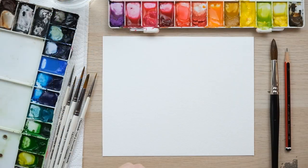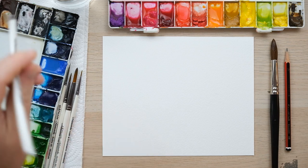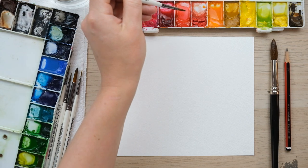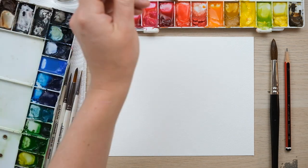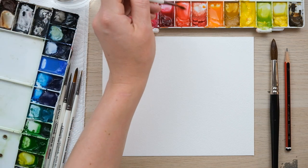Hi everyone and welcome along. Today we are going to explore the wonderful range that watercolour gives us. We're going to paint one flower in three different styles with different levels of detail. So grab your paints and let's get started. We're going to look at the poppy today in three different levels of detail.